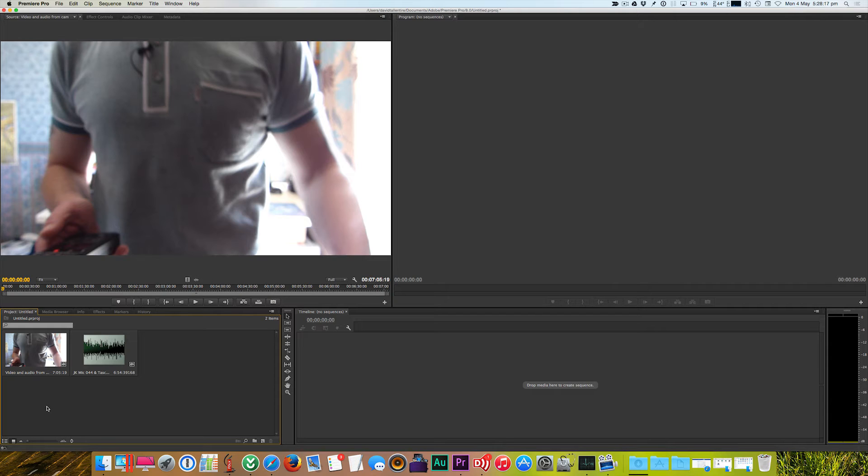Once we've got both clips in the bottom-left pane, we need to select them both. We can use Command+A on a Mac keyboard or Ctrl+A on Windows, and both files will be highlighted, meaning they've been selected.